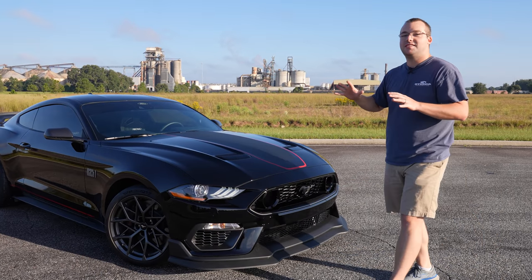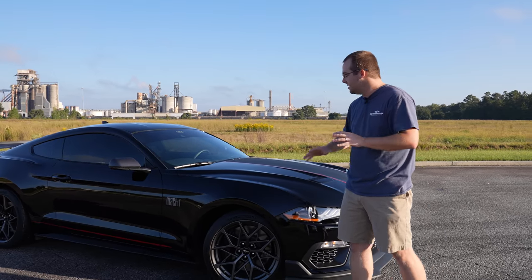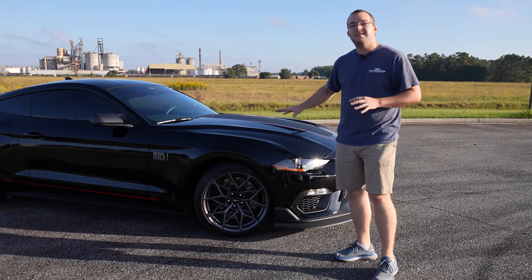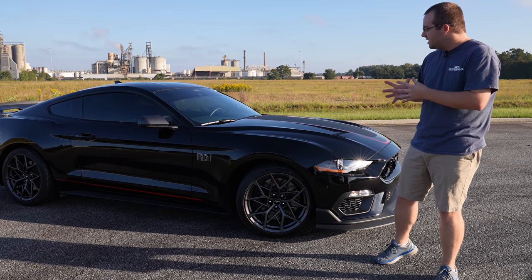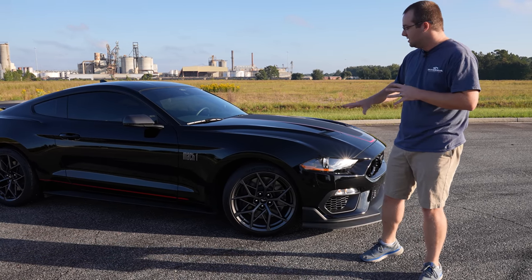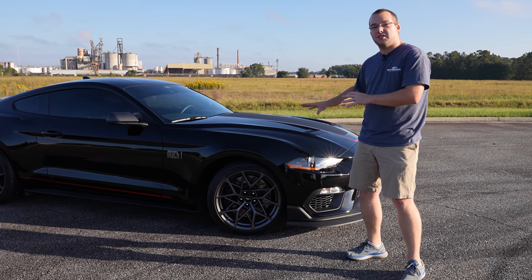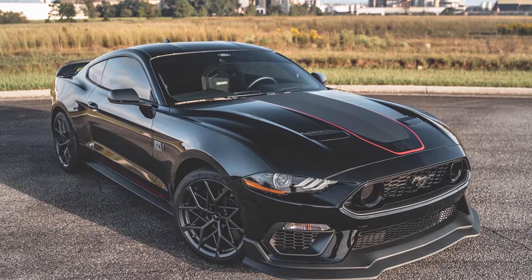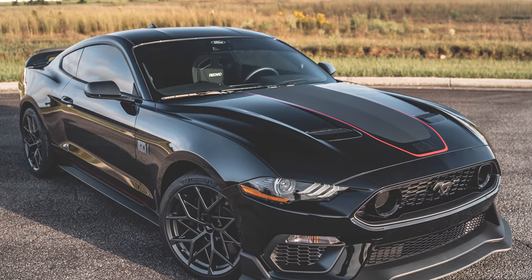Let's skip right to the pinnacle of the handling package — and that is these handling pack wheels. They are absolutely stunning. They are 19 by 10 and a half in the front and 19 by 11 in the rear. They said they designed them off kind of a bird's nest, and I can definitely see it in this style wheel. Definitely, if you get this handling package, ceramic coat these wheels because it's going to save you a ton of time cleaning them. I cleaned them personally yesterday and it took a while, but man, do they look good.